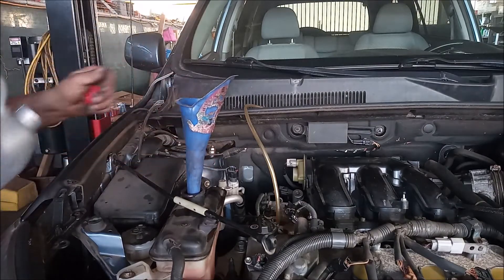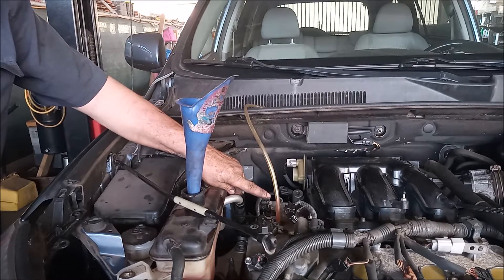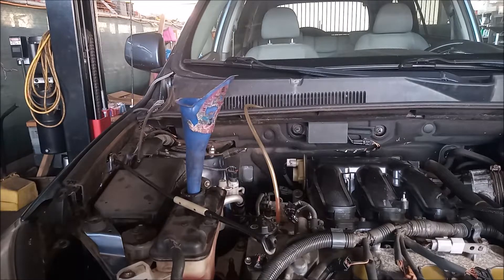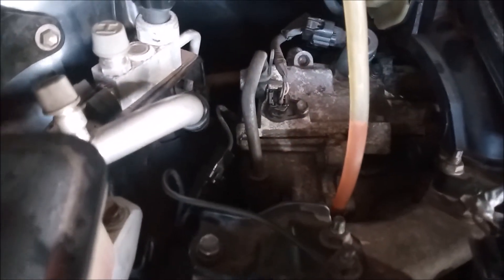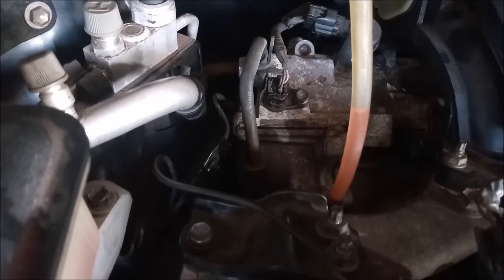There it is — coolant coming out of this purge port. We have coolant coming out of the purge port, and you can see it clearly with the close-up. The coolant is rising through this purge port, and this means that our job is done.